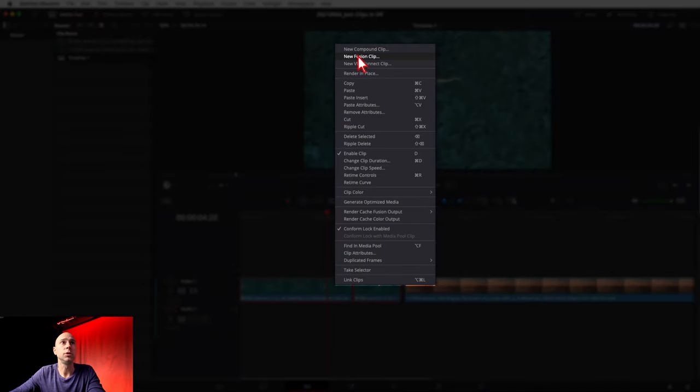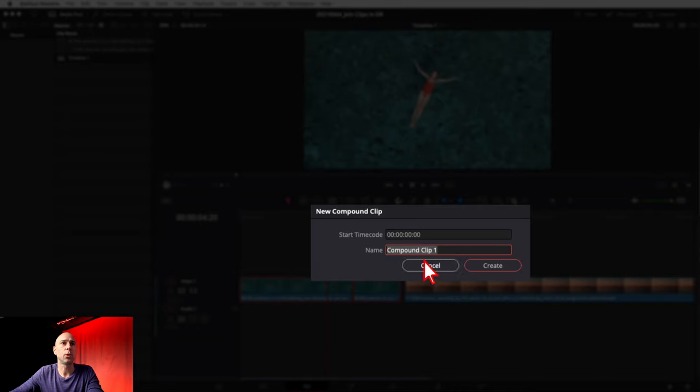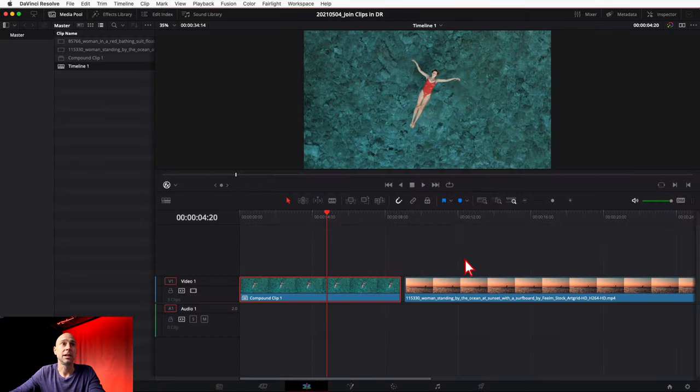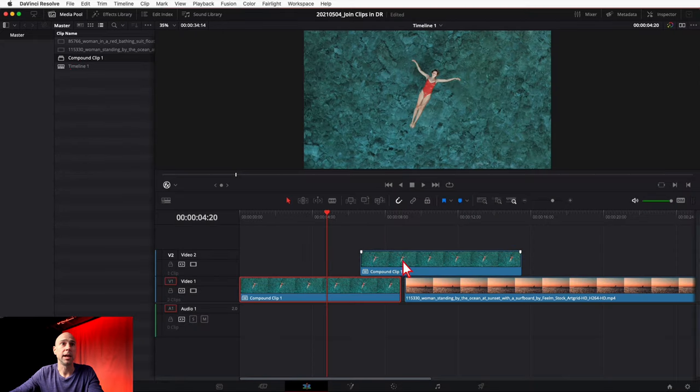Just select a couple of clips, then right-click and come up to New Compound Clip. Click on that and it's going to pop up a window for you. You can name it whatever you'd like and then go ahead and hit Create. Now you have one clip all together, and what's cool is it actually puts it in your media pool over here, so if you want to use it again you can bring it down and you've got one clip containing both of those original clips.